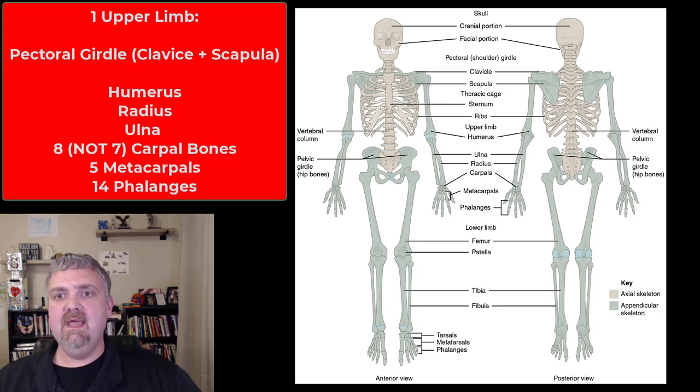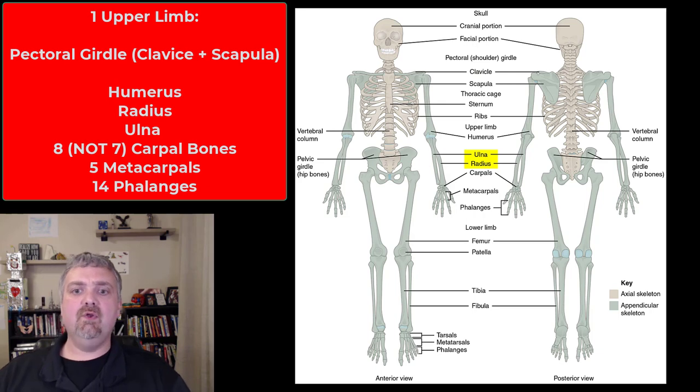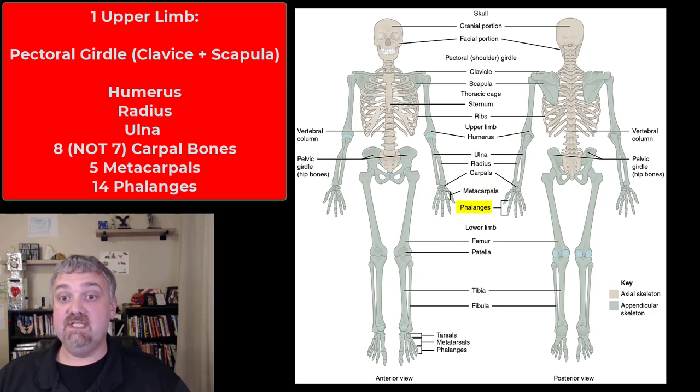I'll cover all these, but the pectoral girdle is the clavicle and the scapula. Then you have the humerus, radius and ulna going down the arm, your seven carpal bones, and then the metacarpal bones in the hand and the phalanges.